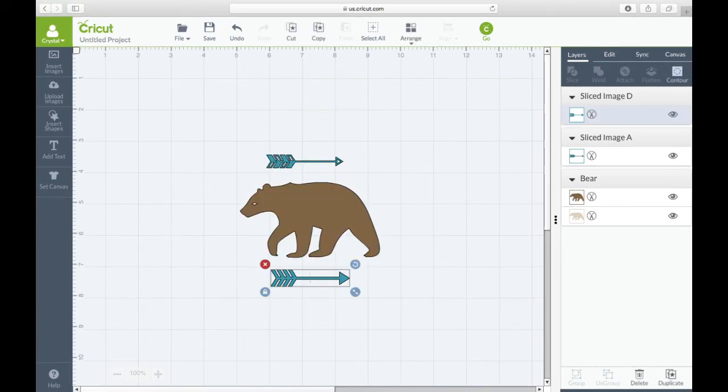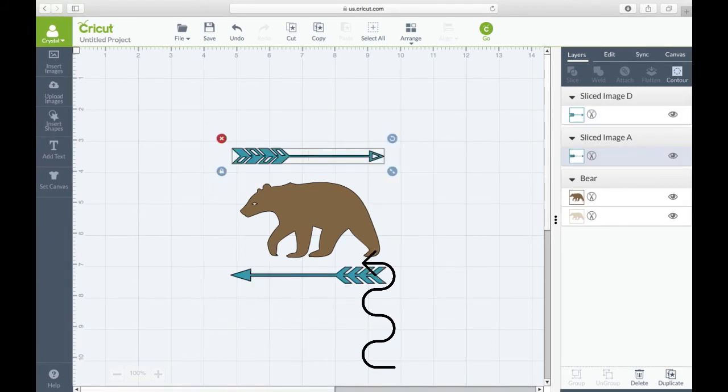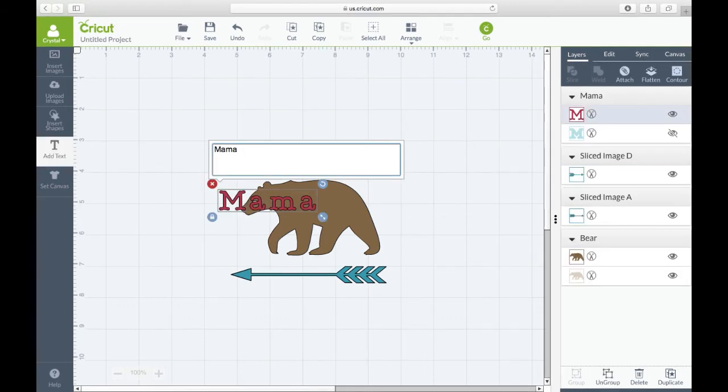Now we're going to resize the arrows and move one on top of the bear and one below. Take the bottom one and rotate it 180 degrees. Once rotated, unlock the lock and stretch them out so they fit over the bear and you have your perfect arrows.